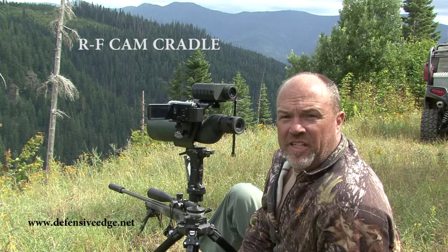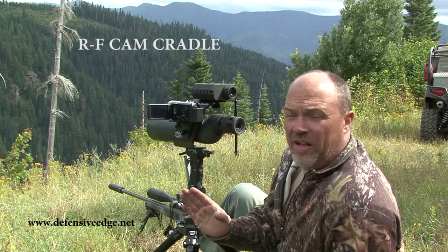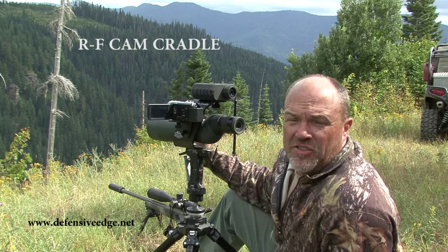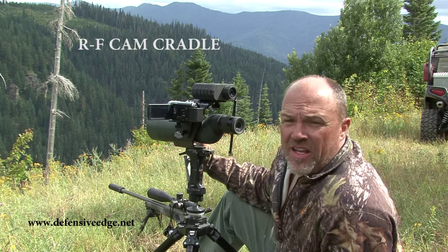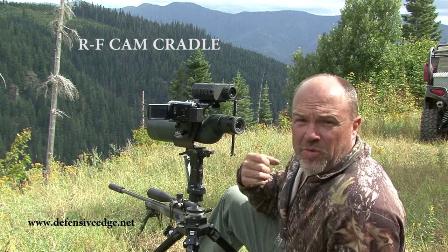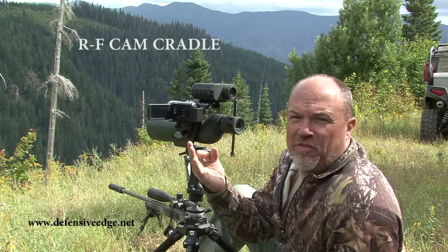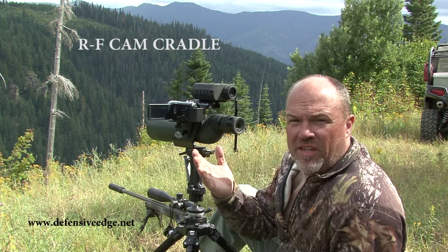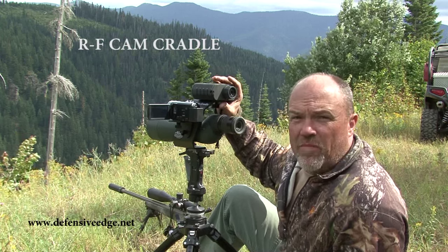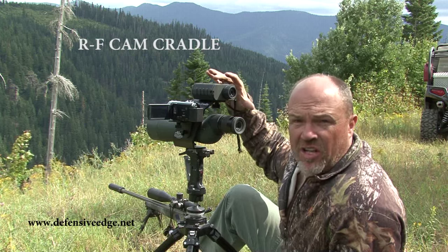Here's a new product from RLC Customs we'd like to show you — it's the RF Cam Cradle. What it is, is a way for one person to run everything. So you've got two guys hunting together, one guy's shooting and one guy's doing everything else. It's really difficult to run the spot and scope, run the video camera, run the rangefinder, get dope, do all those different things. So they've come up with this idea to put everything in one platform where you can sync it together and use it effectively as a cluster.